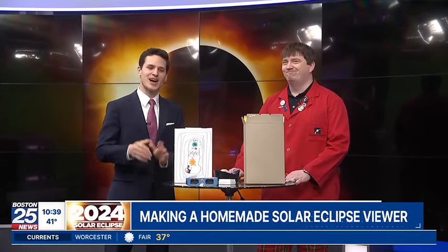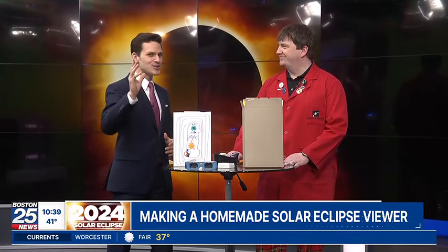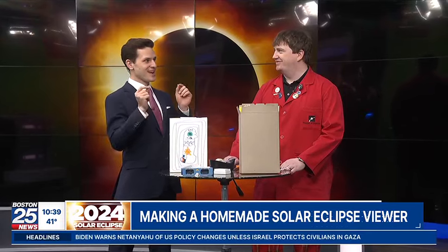As we all know by now, the solar eclipse is on Monday and we're going to get a great view of it here in New England. It's something to absolutely be excited for. Of course, you can't look directly at the sun, and that's why I have Eric here. He's an educator at the Museum of Science and he's going to tell us about how you can still experience the eclipse without having glasses.